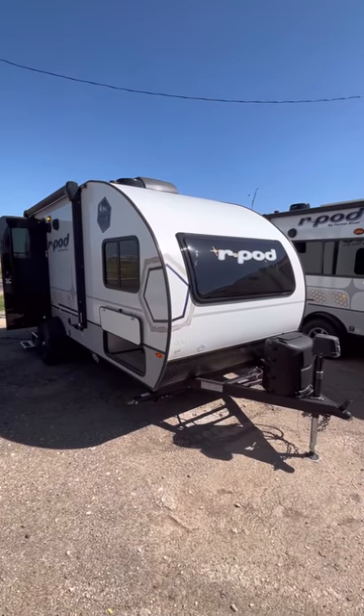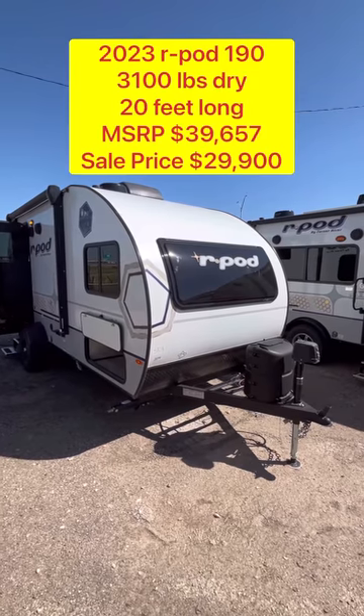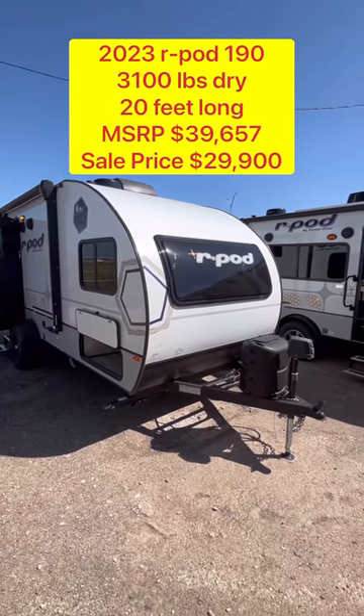Hey guys, this is Cory with Custom RV in Amarillo, Texas, and today we're going to take a quick look at the 2023 Forest River R-Pod Model 190.